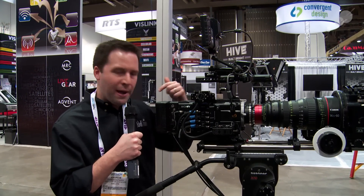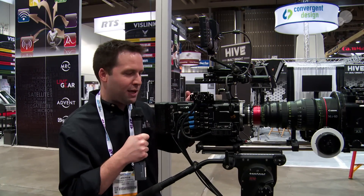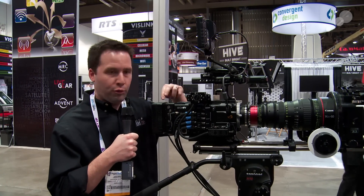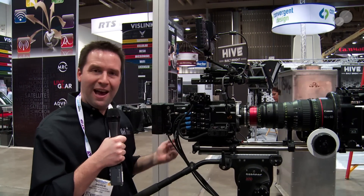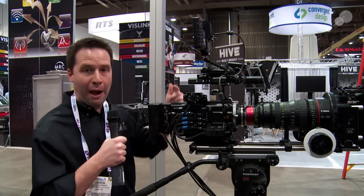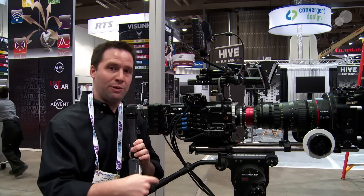The Scatterbox is a power breakout box for the camera. It has a V-mount on one side, Anton Bauer on the other, three P-taps on the top, and on the side it has multiple power outputs. Basically, power goes in, powers the camera, and we have multiple accessory outputs.